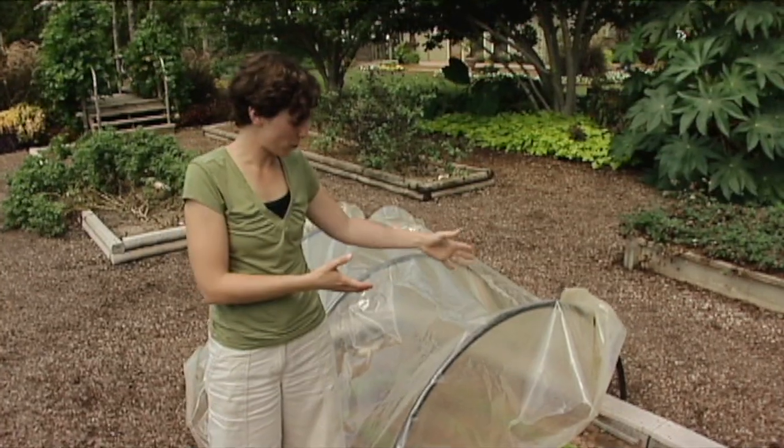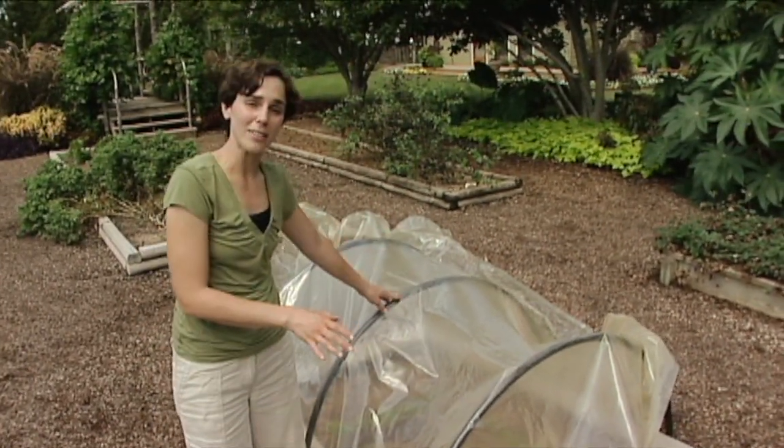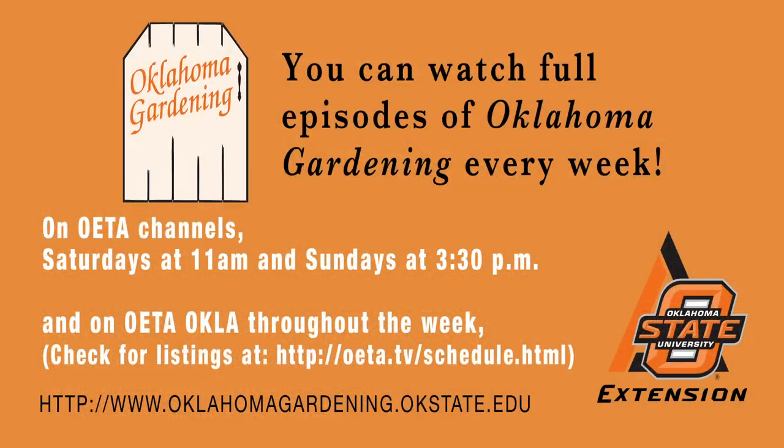You can use a similar structure to this to overwinter your plants, but instead of the clear plastic, you're going to want to use white plastic.